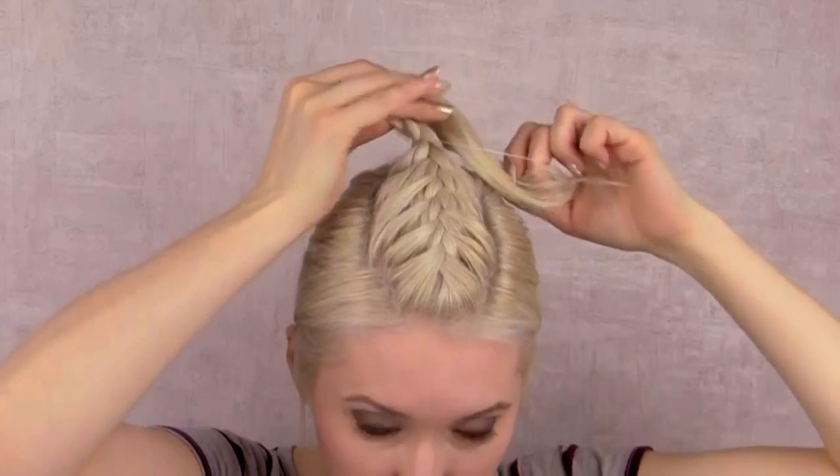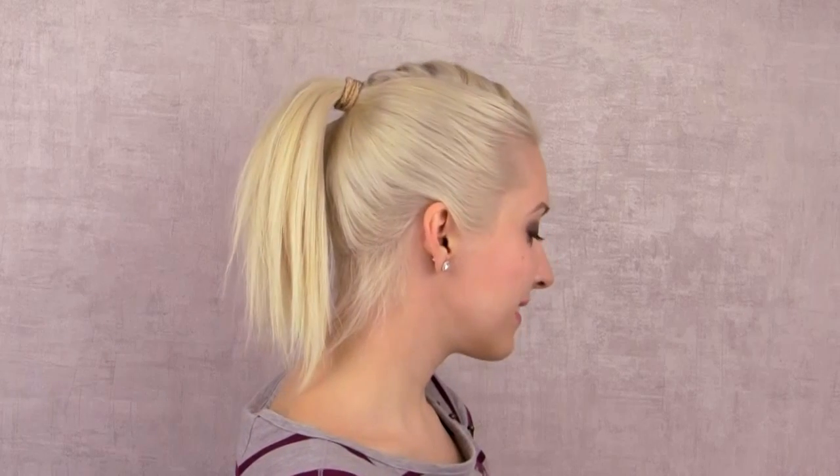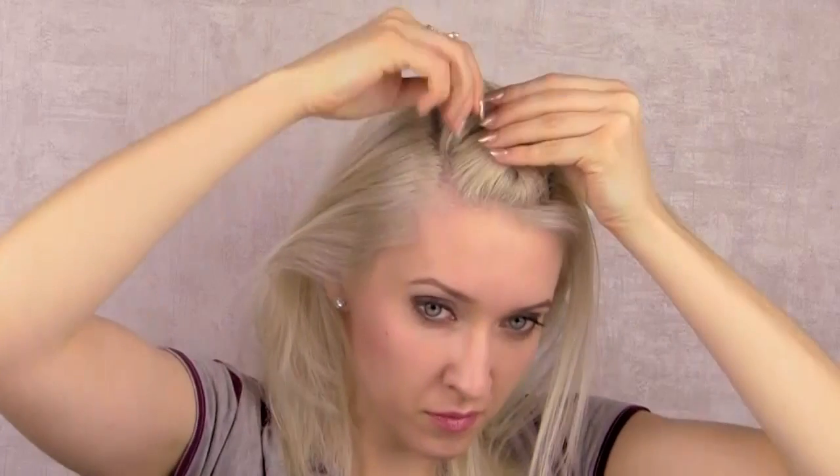I'm going to secure the braid with a small clear elastic. This is what it looks like after I put my hair into a high ponytail at the level of the elastic. Let's now create two more braids at the sides.